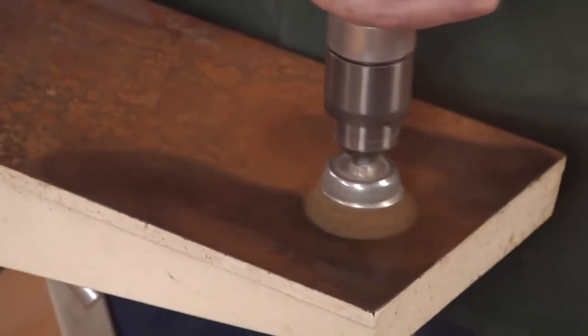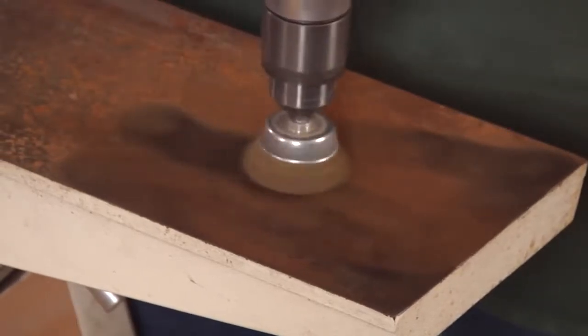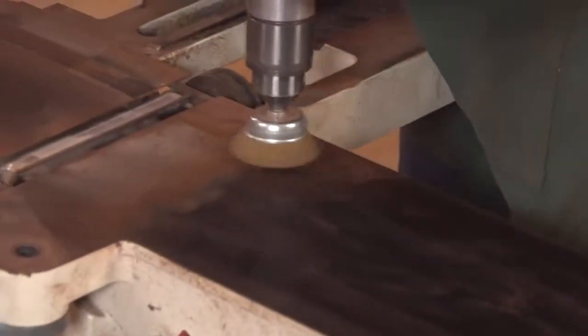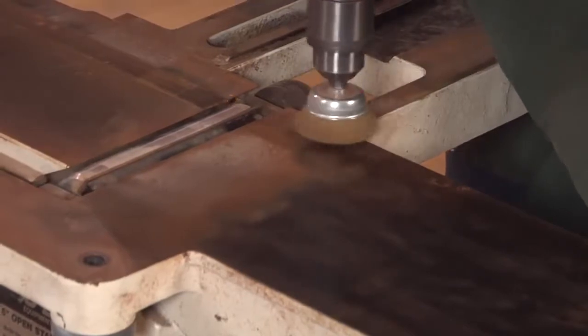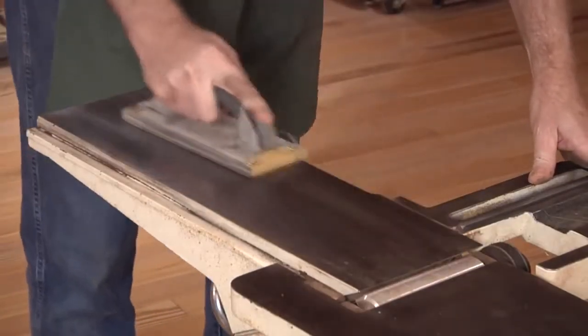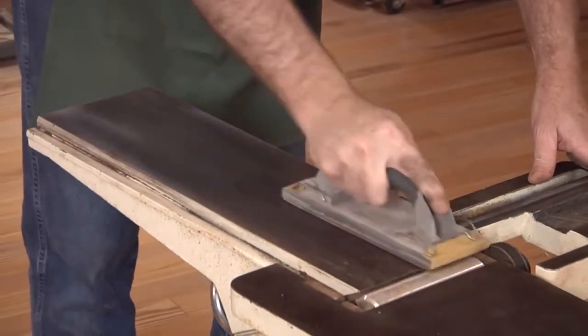This process kicks the rust up into the air, so it's a good idea to wear a dust mask or a respirator. Work back and forth over the rust, trying to keep the wire wheel flat on the cast iron surface. Keep the brush moving to avoid pitting the surface with deep circular scratches. Then switch to 400 grit sandpaper on a sanding pad or flat block to remove any circular scratches that might have resulted from the wire brush and drill.